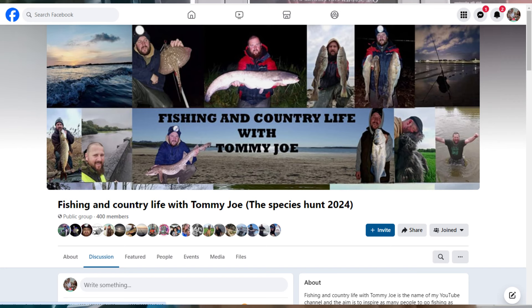Another YouTuber – Tommy Joe, Country Life with Tommy Joe – in his recent video he said about why do you go fishing, and I answered in his comments but I thought I'd answer on here as well. Have a look at his channel, really good channel, he knows his stuff. He fishes all on Anglesey and the Llŷn Peninsula and he's just done a trip down south which is really interesting. Great videos, some mega fish – so give it a look.